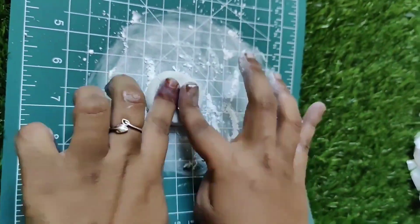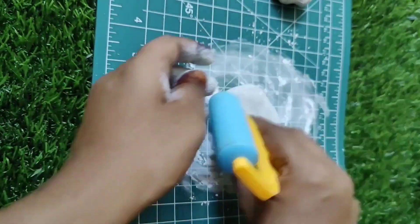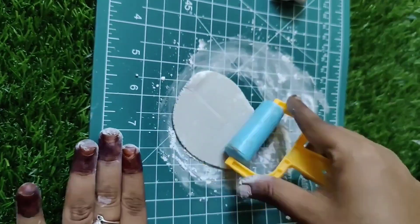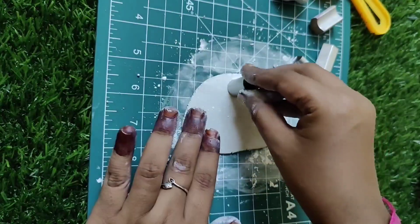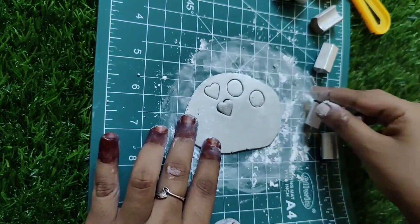Use a roller. I am going to use this. I am going to use a terracotta jewel. You will use a round size. I am going to mix it well.